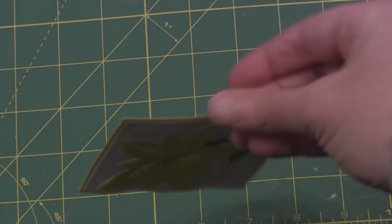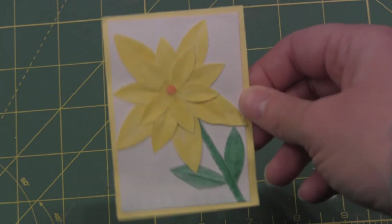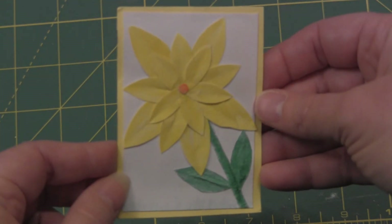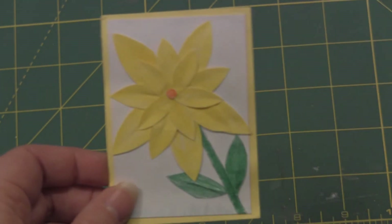I thought this came out really good. She said in her note that she was sort of new to ATCs, and boy for being new this is great — it's nice and sturdy. I love flowers, so this was a perfect swap for me. Thank you for participating, thanks for watching.